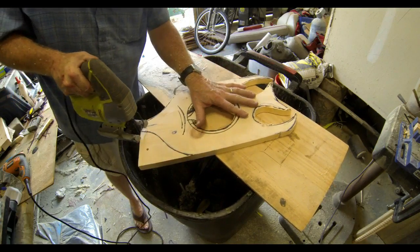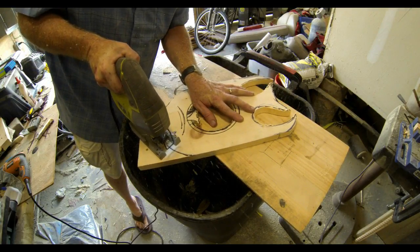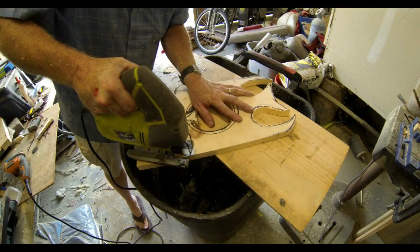Once the mirror fits, you can finish cutting out the outside shape of the fish right with the jigsaw again. And at this point, you're almost done.